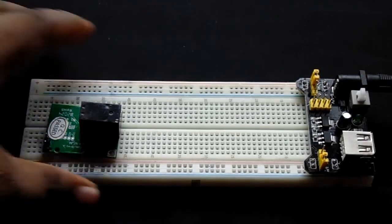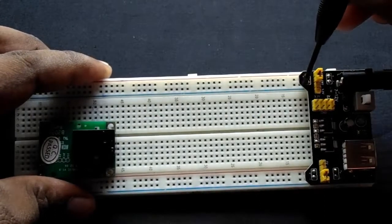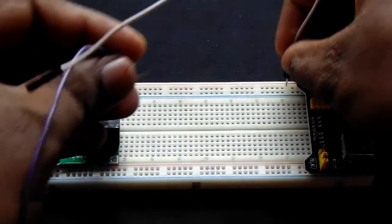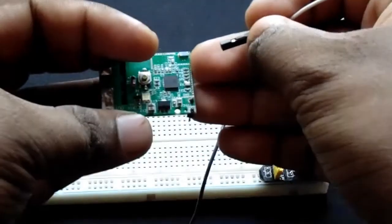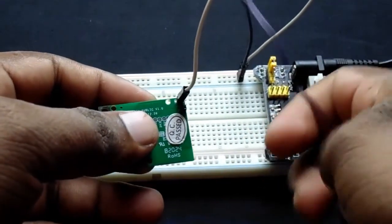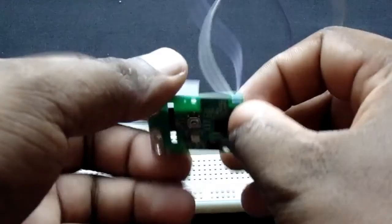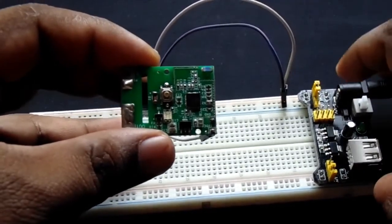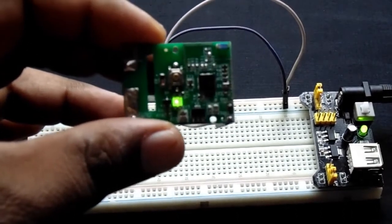Now let's see how to power up your module. From here I get 5 volt DC. I will connect two jumpers to 5 volt DC and ground, then connect them to the module pin headers. Then I will power on the device. As you can see, the indicator will blink in green when you are ready to connect to Wi-Fi.